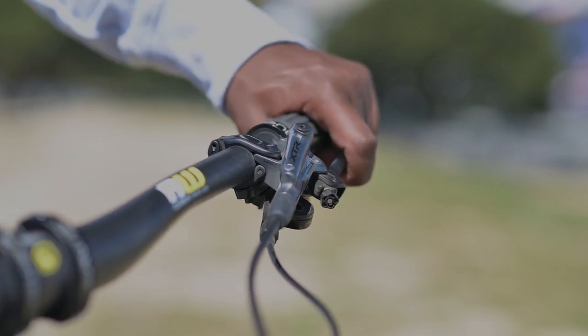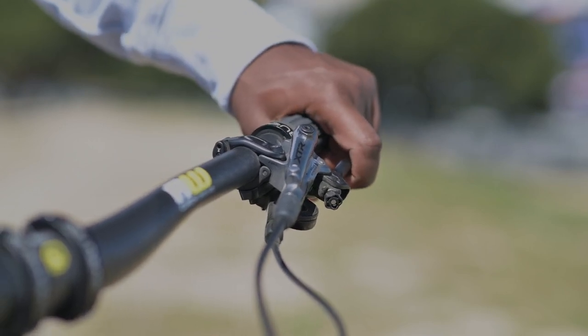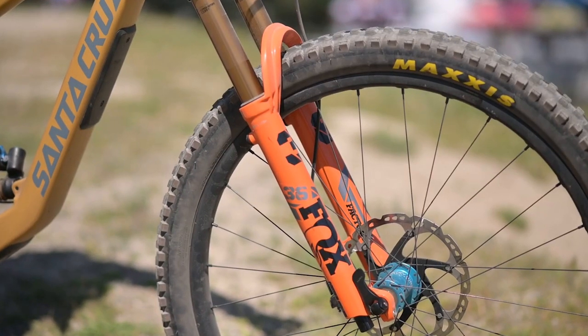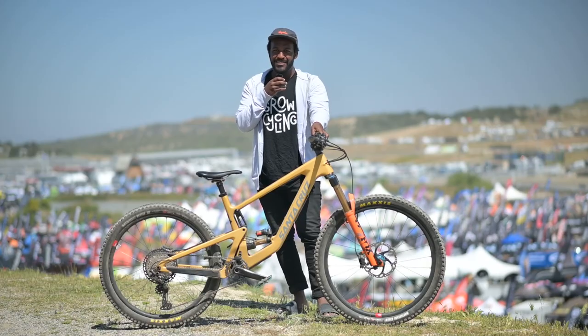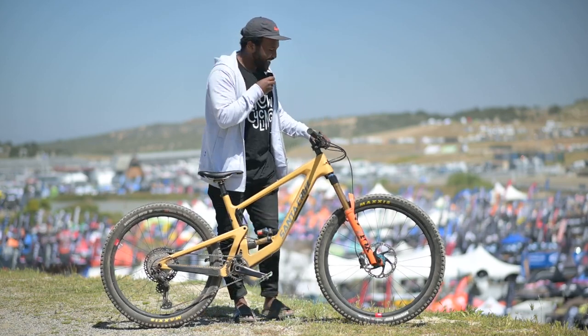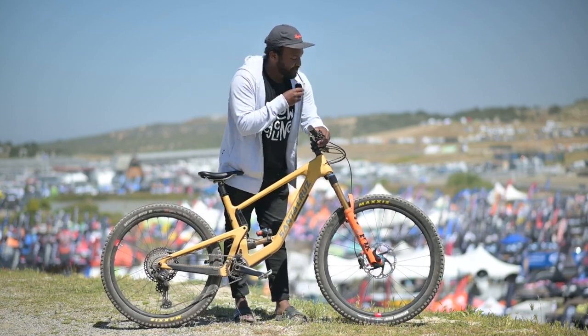I run them a little bit further out than I think most people do. The Shimano XTR stuff, we've got the Fox 36. I run everything a little bit soft — definitely softer than I used to.